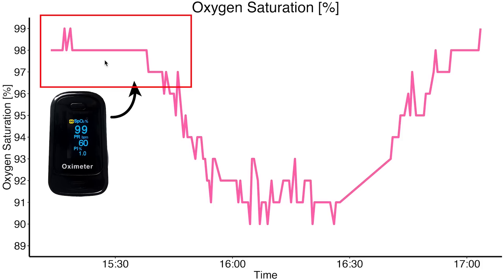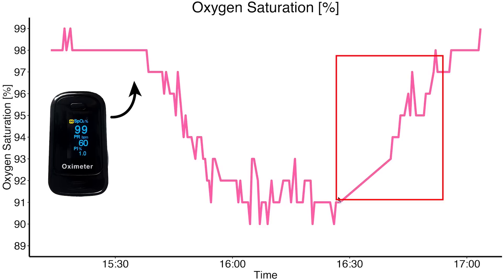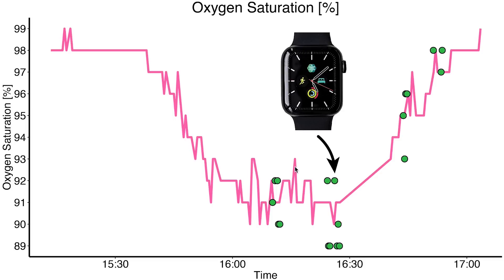Here you can see how during the flight my oxygen saturation decreased. While we were parked and taxiing my SPO2 was between 98 and 99%. However, as we flew higher my oxygen saturation dropped as low as 90%. Then as the airplane descended, my oxygen saturation rose again. This profile was recorded using a dedicated finger pulse oximeter, which I'll use as a reference. At the same time I also recorded my SPO2 levels using the Apple Watch, plotted as green dots in the same graph. The overall patterns are the same — lower SPO2 in the air and increasing SPO2 as we descended, with normal values at ground level.